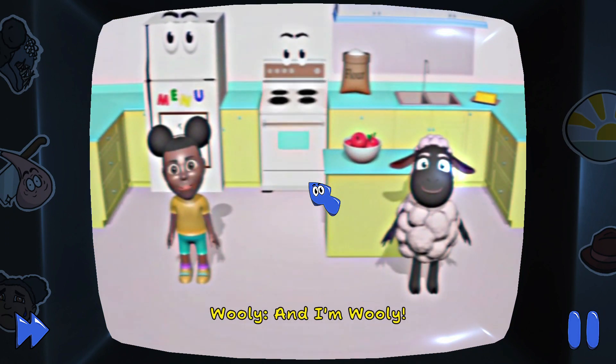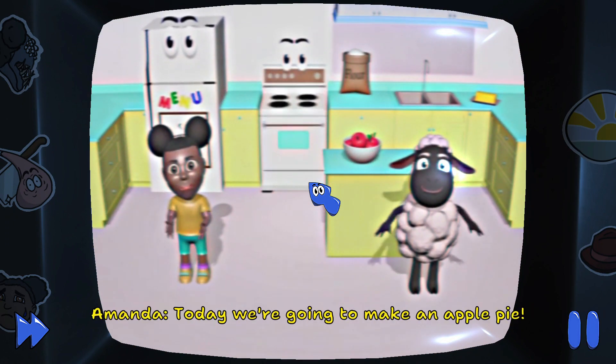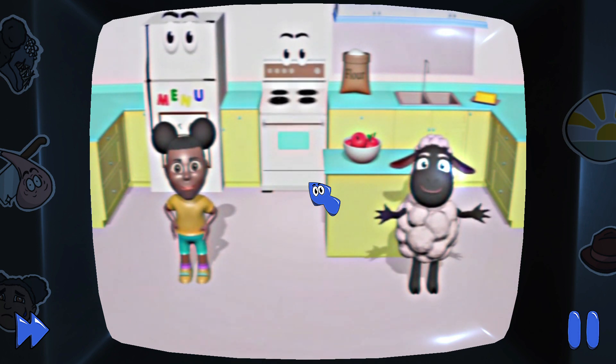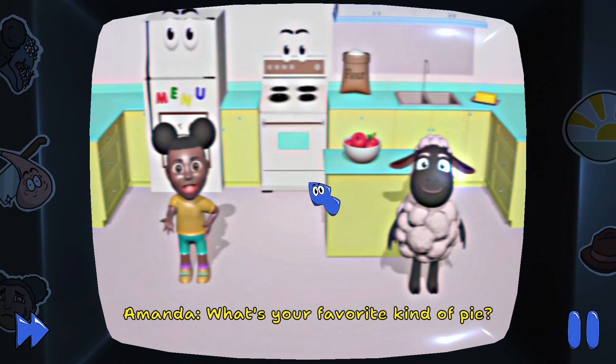Hi, I'm Amanda and I'm Wooly. Today we're going to make an apple pie. My favorite is peach pie. What's your favorite kind of pie?